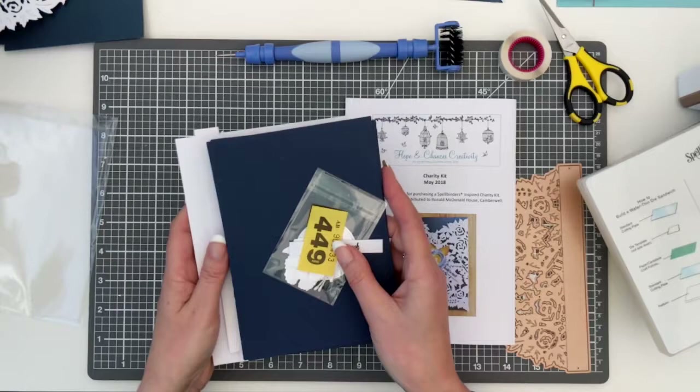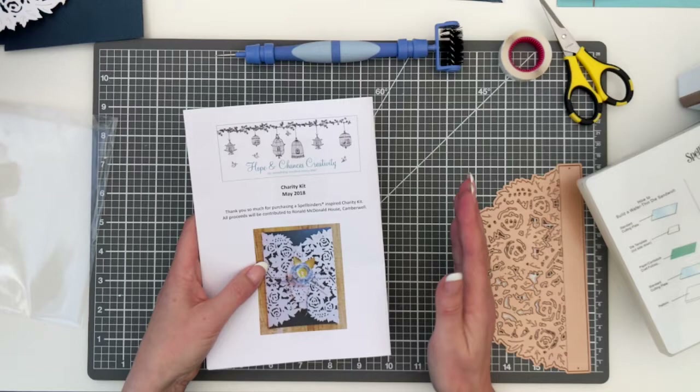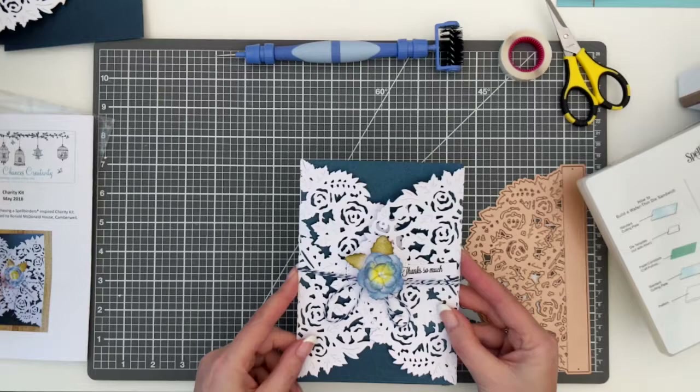That is how your kit will arrive — it's postage free. The prices vary depending on how much die cutting and how many elements are in there, but they're all around the four or five pound mark. I like to keep it at a manageable price so it's available to everyone. This is the project for the month of May — a very spring-like card, hoping we get some nice spring weather.